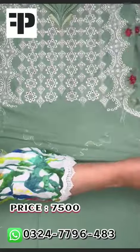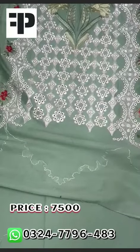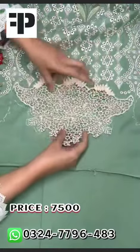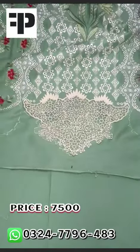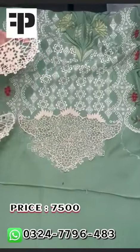This is the diamond — laser cut work with 3 patches, heavy embroidery, very fine. This is the center patch, and laser cut work on the left and right side patches.